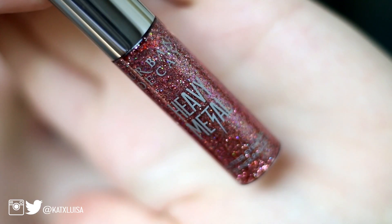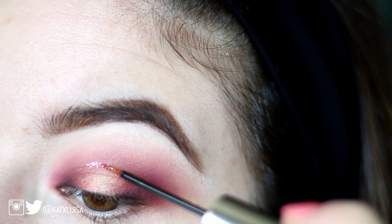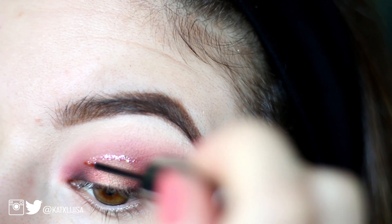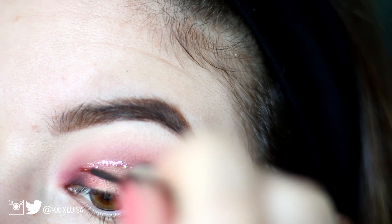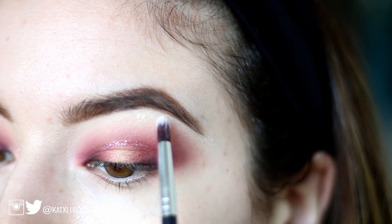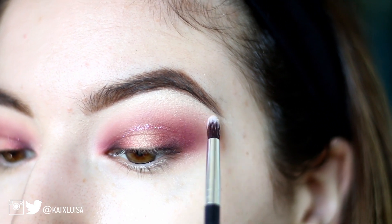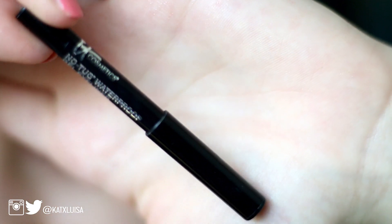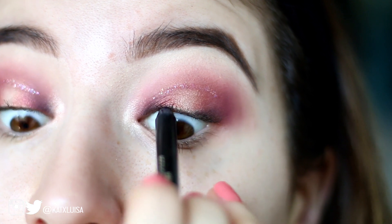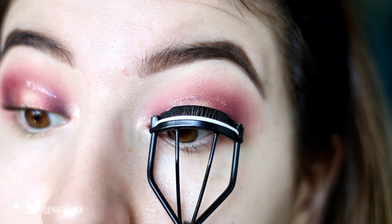Now I'm going in with the Urban Decay Heavy Metals glitter liner — I'll have the shade listed down below. This was really hard; it was my first time using it, so I was trying to be very precise. Then I'm going in with my ABH highlighter, putting that under my brow bone, and now I'm going in with the IT Cosmetics No-Tug waterproof eyeliner, putting that in my waterline.